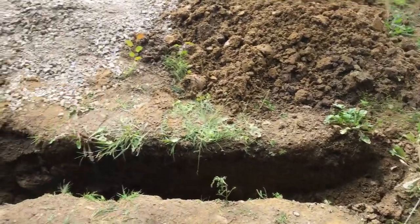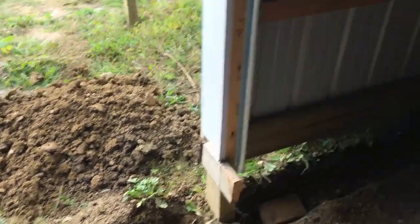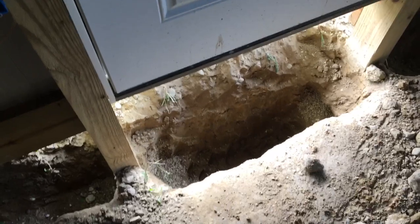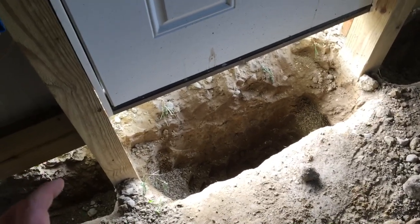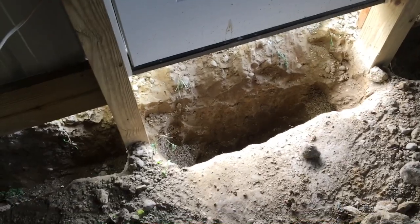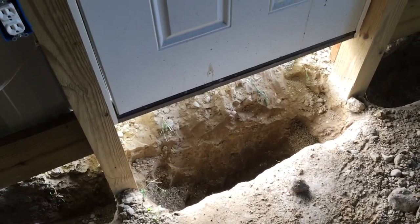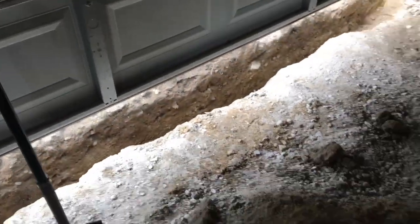I'm going to frame that out the same way — plywood on the outside, two-by-sixes on the inside — and bring the backfill up to the plywood for support. You can see the hole under the man door is significantly deeper; it's kind of a wedge shape because the posts are sunk in pea gravel all around them. I didn't want to dig all the way over to the post and excavate that pea gravel out since it's in there for a reason. The wedge shape should still provide plenty of mass and structure to keep that from heaving.